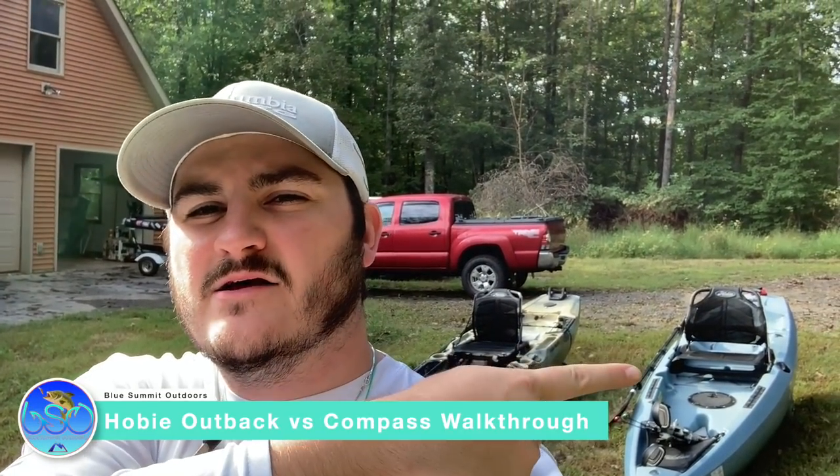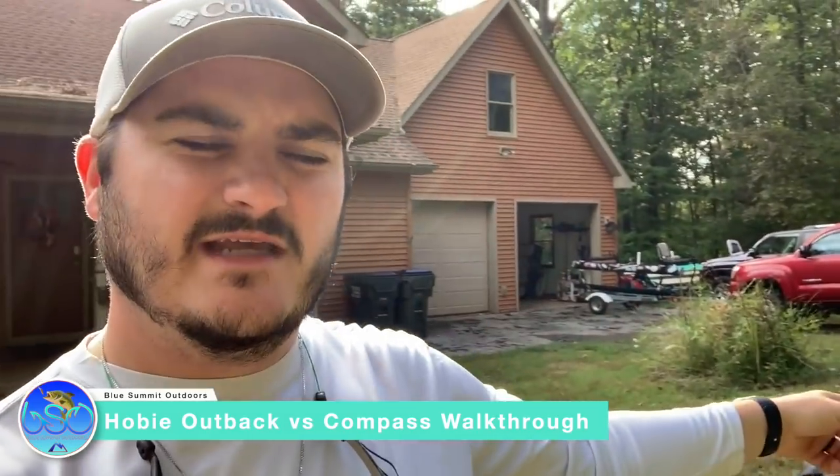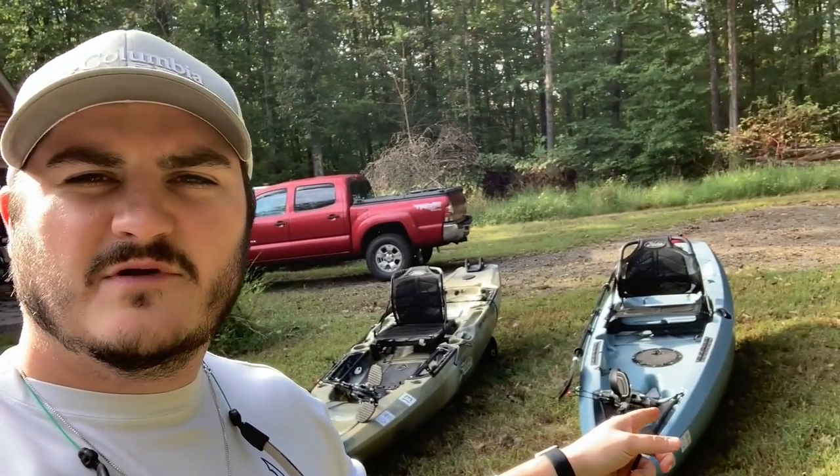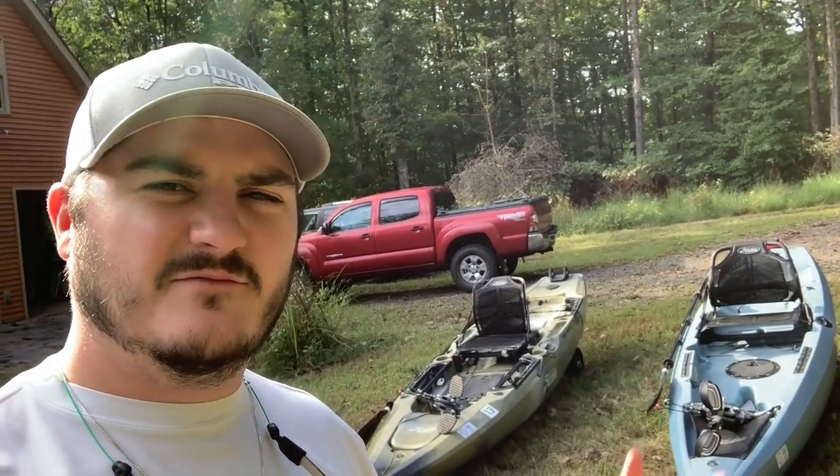All right guys, I'm back today with a video comparing the Outback to the Compass. This is the 2019 Outback and this is a 2018 Compass — the same Compass as they sell today, with just a few minor changes. I'm going to do a walkthrough, side-by-side comparison of the Hobie Compass and the 2019 Hobie Outback.